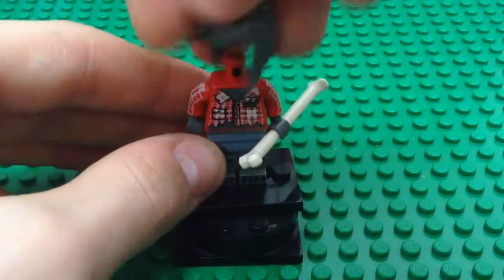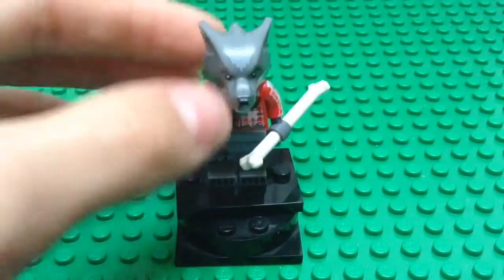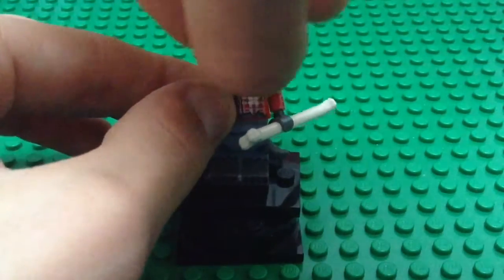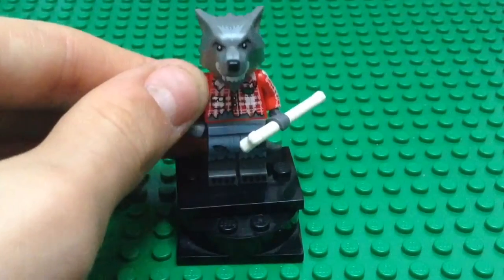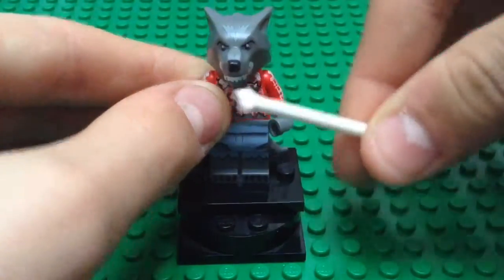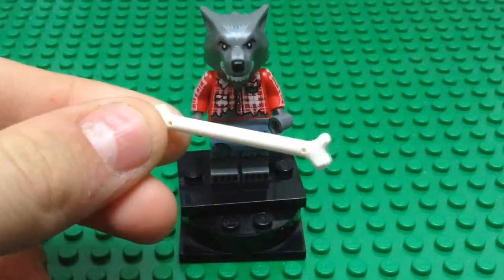Let me put the head back on. At first I thought the head was just a mask and it had a minifigure head underneath, but no — this is the head itself. You see that it just clips onto the neck really nicely. And then it also has this big bone piece. I already had one of these, but it is nice to get another one as well.